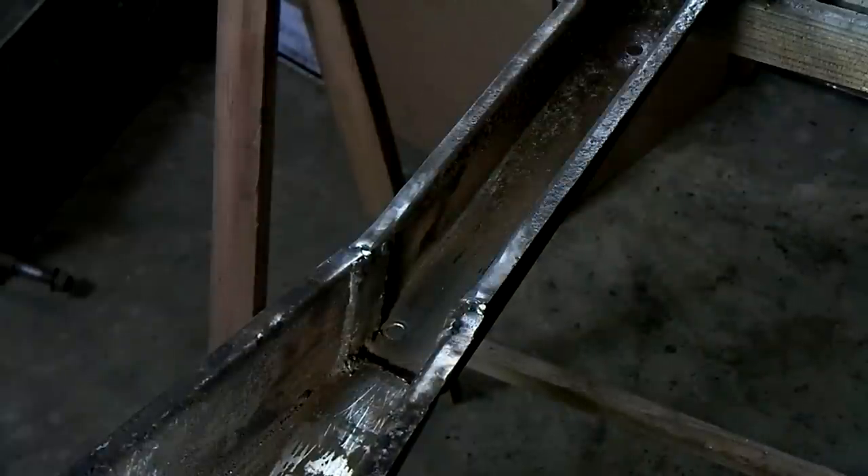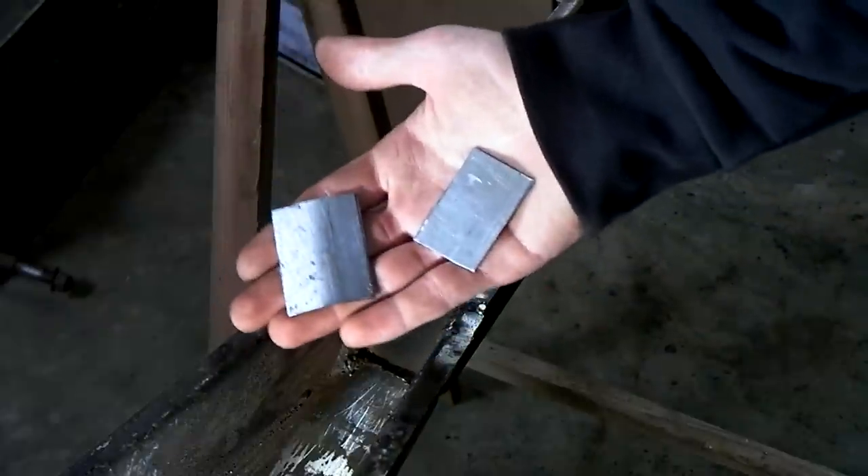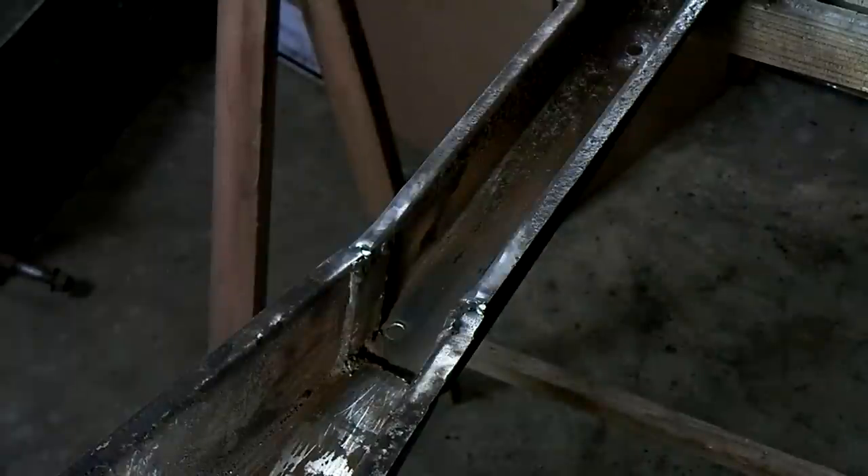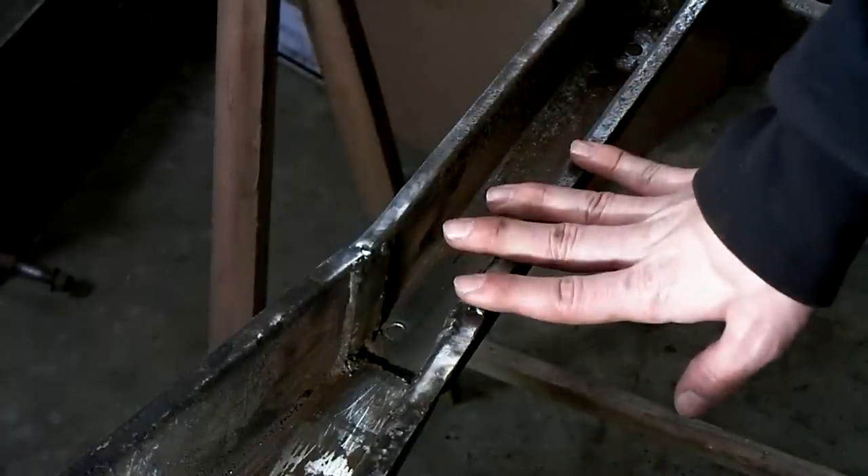The other side of the chassis doesn't have these strengthening plates. So I've made these strengthening plates myself and I'll attach them to the other side of the chassis, because if this side has failed the other side will too.